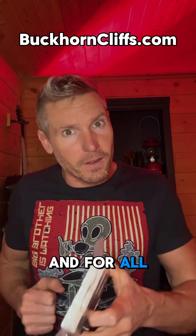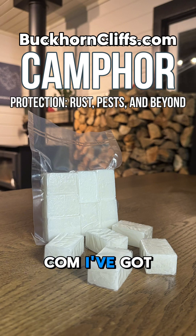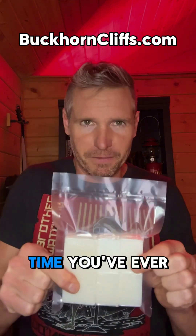For the uses and for all of my recommendations, you can visit buckhorncliffs.com. I've got a question for you — how do you use camphor, and or is this the first time that you've ever heard about it?